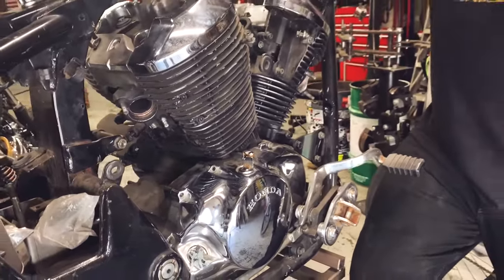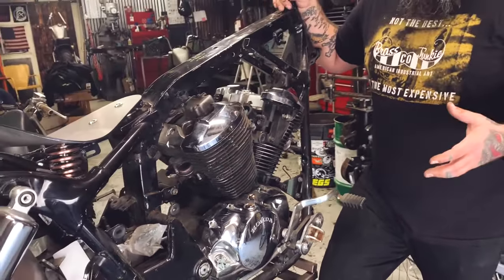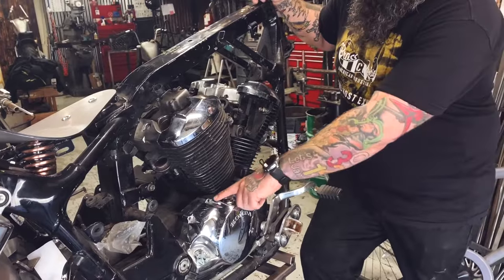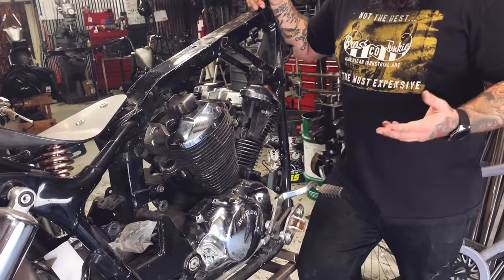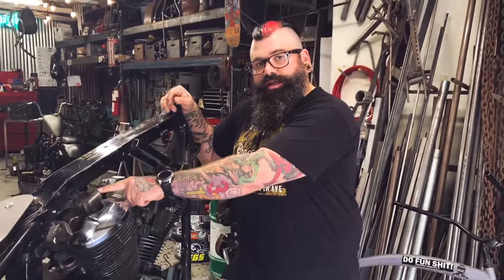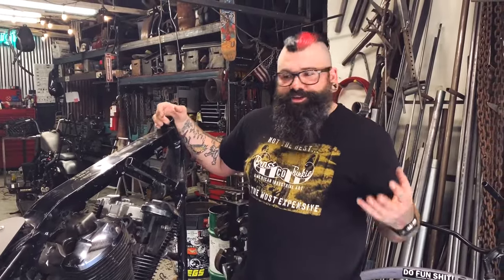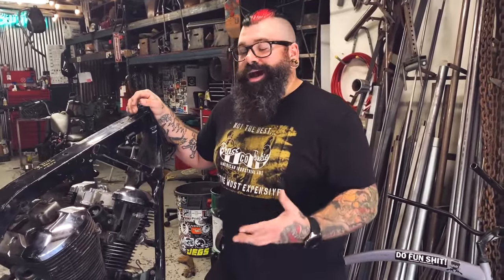If you don't let this pressure out of the motor, it's going to find the weakest link and get out that way, and it's not going to be fun. You're going to have oil spewing out everywhere. Most of the time I see the oil coming out from below the cylinders or at the top of the cylinders — that's usually the easiest place for the oil pressure to escape. That only happens if you plug your crankcase breather. If you plug that, pressure can't go anywhere.